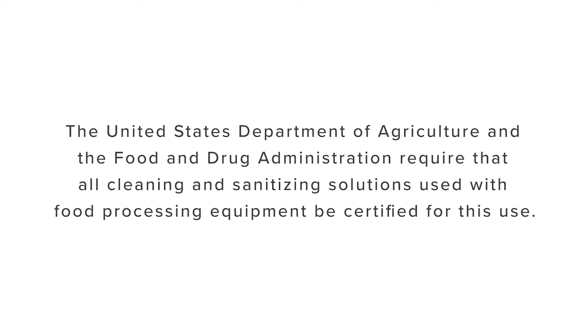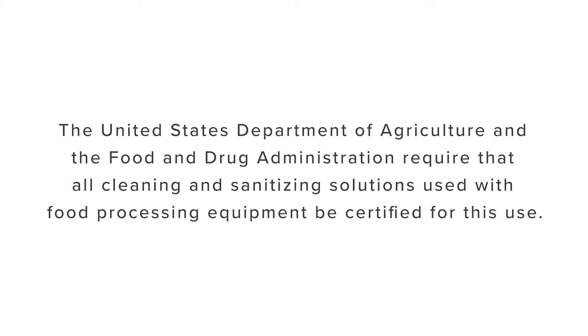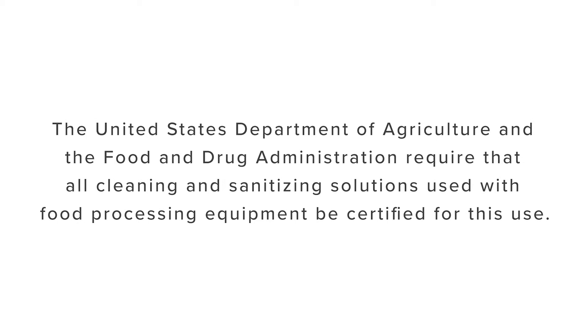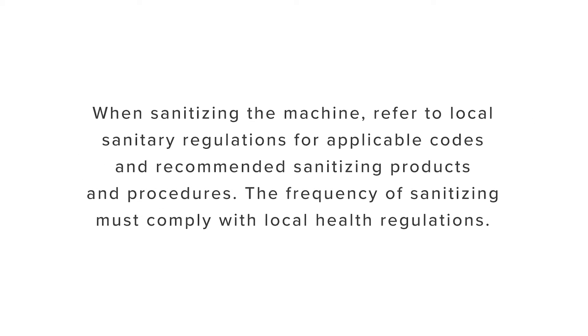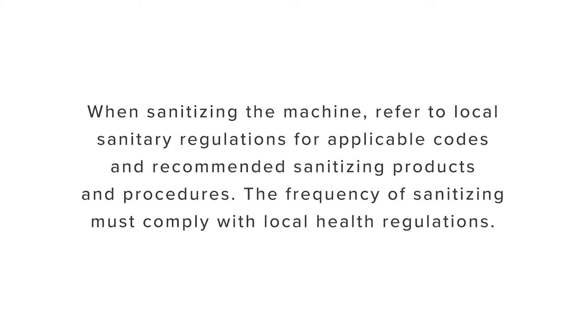The United States Department of Agriculture and the Food and Drug Administration require that all cleaning and sanitizing solutions used with food processing equipment be certified for this use. When sanitizing the machine, refer to local sanitary regulations for applicable codes and recommended sanitizing products and procedures.